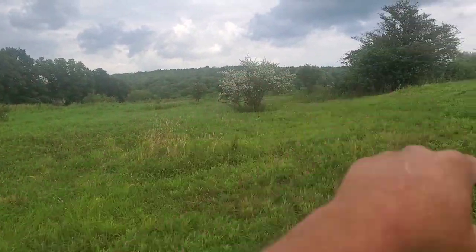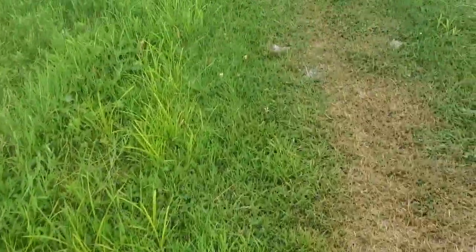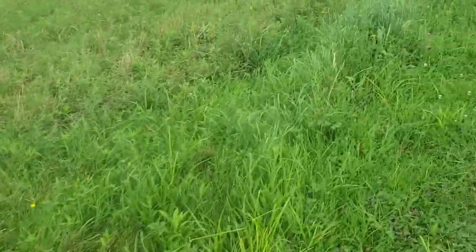Out in that field all the way down and around, that's another big stand of that canary reed grass. What I've been doing the last couple of grazing seasons is I graze the cows through and mow it off as soon as I can after they come off to try to knock back some of the goldenrod.